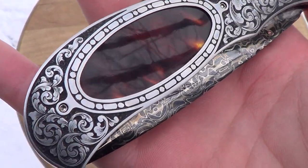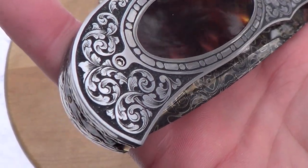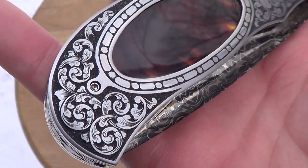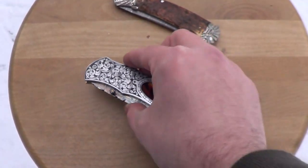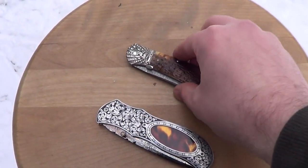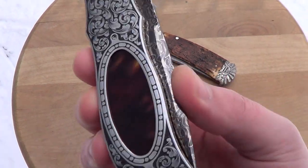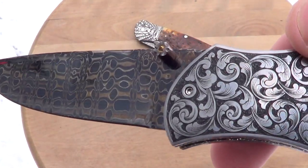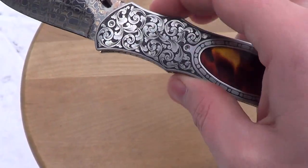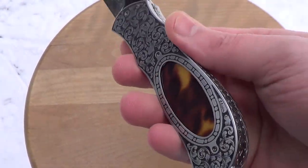I needed an excuse to do videos anyway because I only get new stuff so often. Finally did videos and there wouldn't be too many. First up, we got a Jerry Corbett window pocket inner frame — this is a one-of-two made.